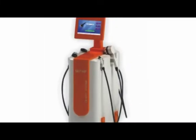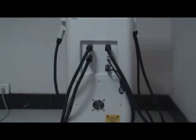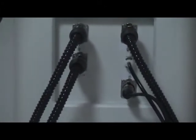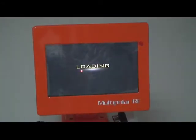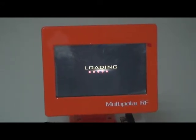The RF 3.6 uses different designs of probes for facial wrinkle removal, skin tightening, and body fat reduction. To begin, connect all handles to the host and turn on the power switch.